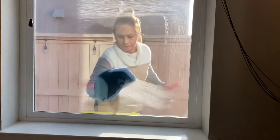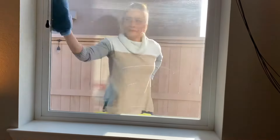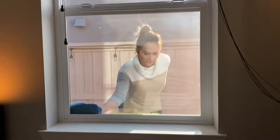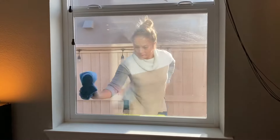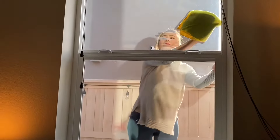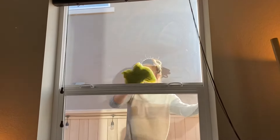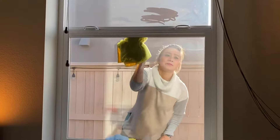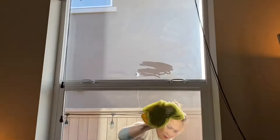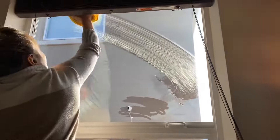Wipe off that dirty soap and stuck-on dirt with a clean, wet microfiber cloth. Sometimes you don't really need a dry cloth, but if it's really, really wet, you can dry it with a dry microfiber cloth. You can still see that haze from the inside, so we need to clean the inside now.